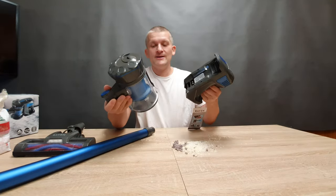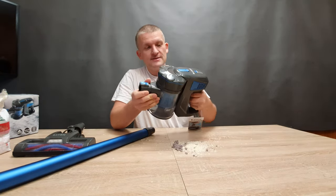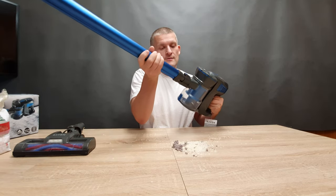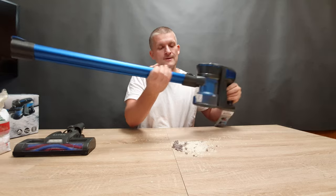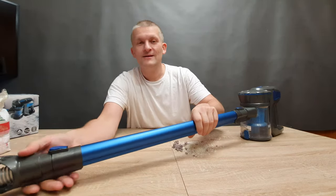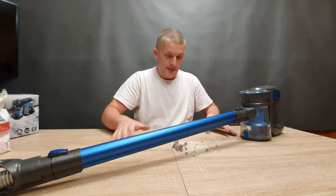Connections are really, really easy — just do it like this. Click, click, and click. That's it.